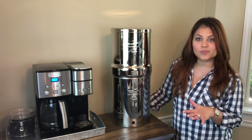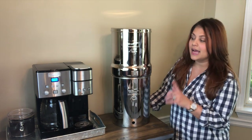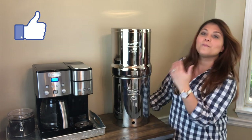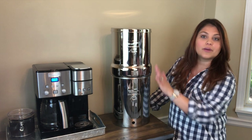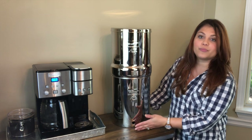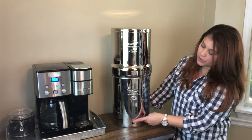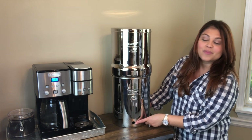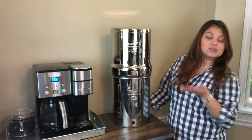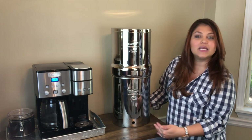It's not fully assembled at this point, but I wanted to give you guys an idea of how tall it is. As you can see, it's right next to a standard coffee maker — it's actually not that much bigger, but it is taller. It measures about 23 inches in height and has two chambers: the top is where you add the water with the filters, and it comes out through a little spigot. We're setting it up right next to the coffee maker because it looks nice and gives us easy access to filtered water for brewing coffee.